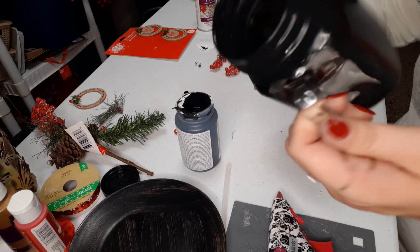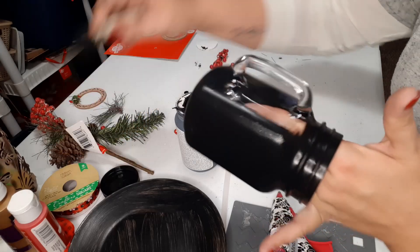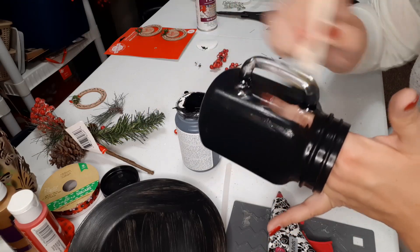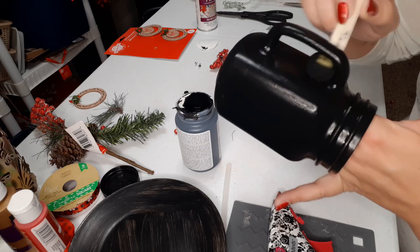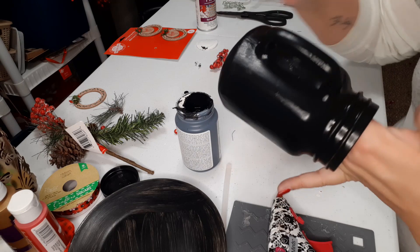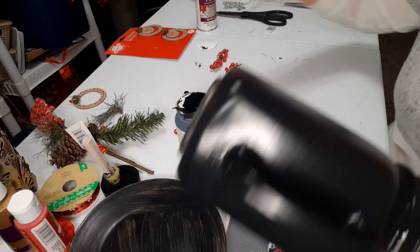I know some people use a heat gun — I personally use my hair dryer. I just like to stick my hand in there so we can get the rest of it, and then right over the handle. So we are just going to dry these and put a second coat over it.